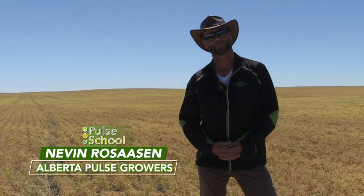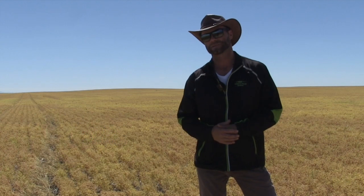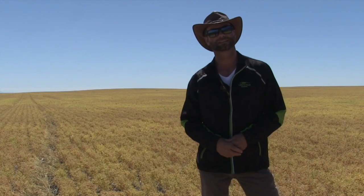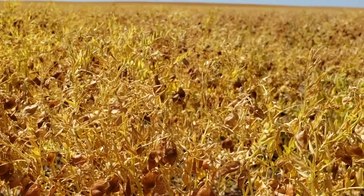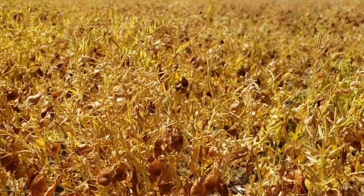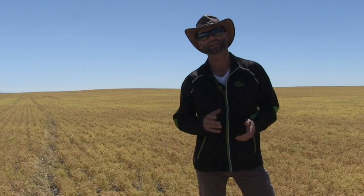So this is the time of year, especially here in southern Alberta, where we've seen a real lack of rainfall, where crops are starting to mature. Lentil crops, as we can see in this beautiful field behind us, are getting to that stage where producers are deciding whether it's time to desiccate or to use a pre-harvest herbicide for weed control. What we're going to cover today is a little bit of staging and looking at the crops, trying to establish what is the right time to spray.